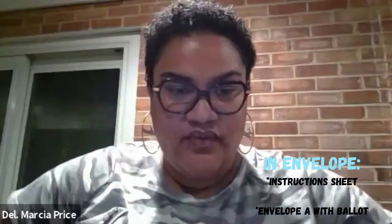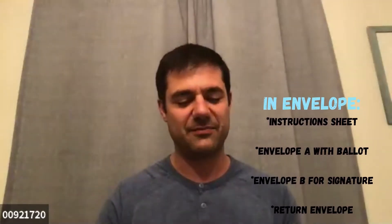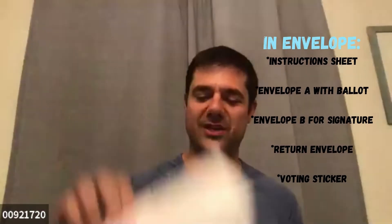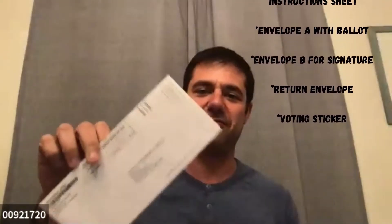So first, we want to show everybody what came in your envelope, so you should have an instruction sheet. I just opened it up today, so inside the envelope — it's nice and thick when you get it — you get the actual ballot itself, which is sealed and hasn't been opened yet. You get the envelope that you have to stick your finished ballot in, which I recently learned you don't need to put a stamp on to get it back to the registrar.